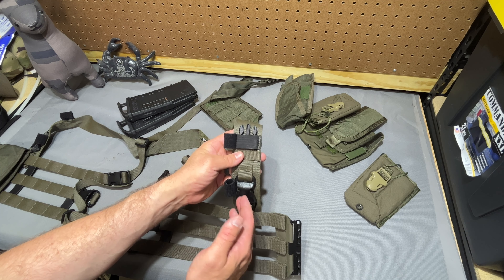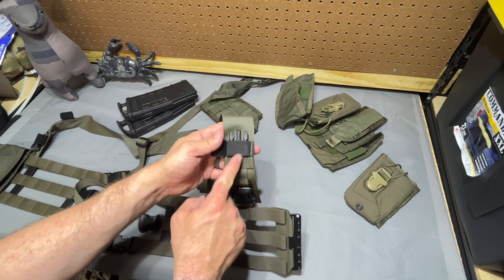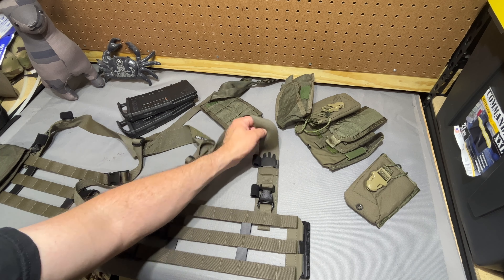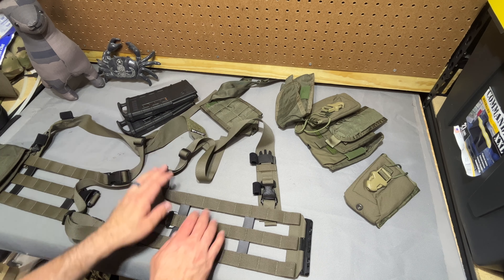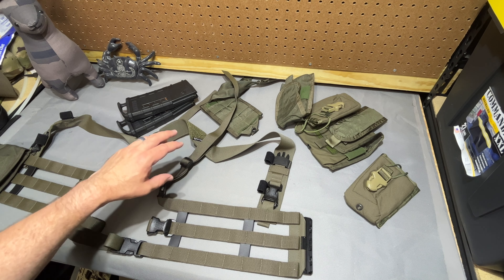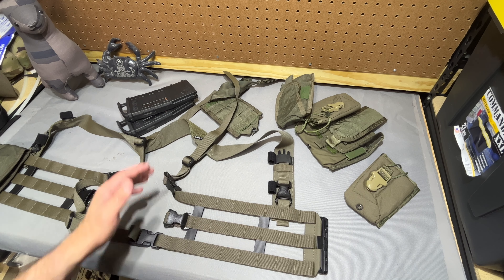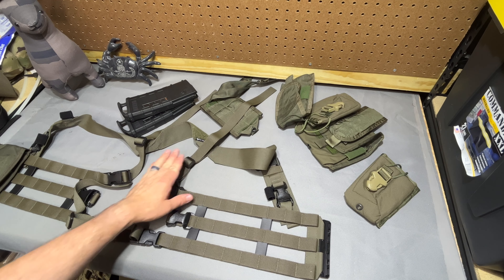If you needed to raise everything up a little bit, you could bring this back down as long as you had room between these two buckles, depending on how your sizing worked out. In my case, it wouldn't cause any real issues because I'm looking to bring everything further down. I think too much of my adjustment needed to come from just the back strap instead of balancing it with the front — and that was where some of my contention came into play. I just think I would rather eat up some of this length than all of this length.